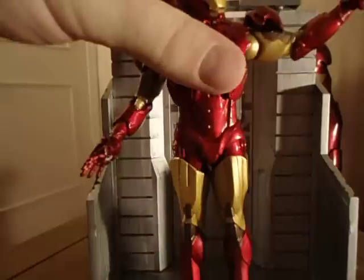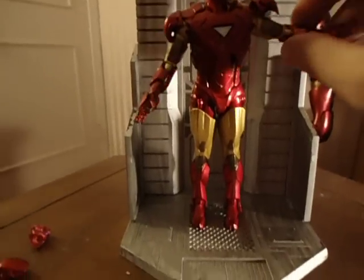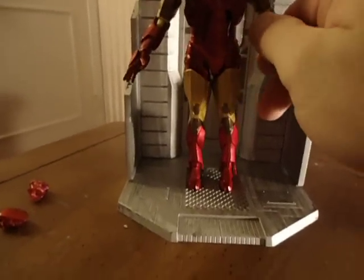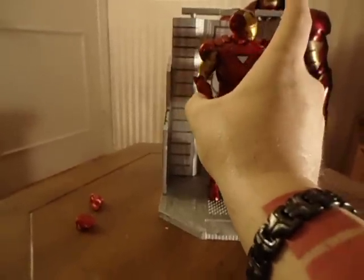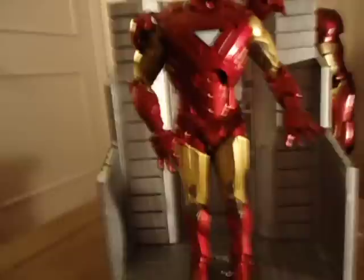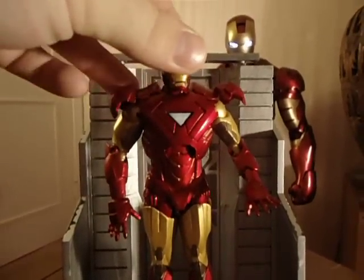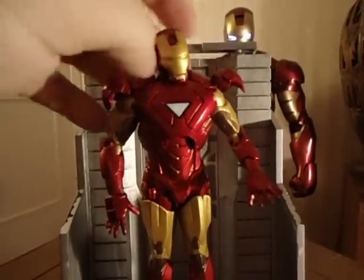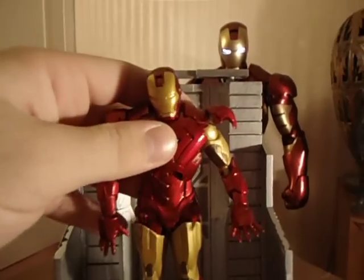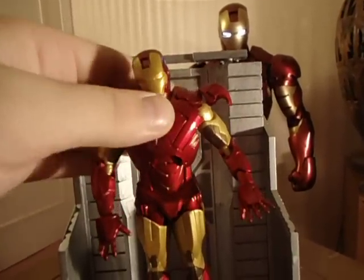He's got some movement to him. His arms can go down flat against his body. His head rotates 360 degrees. At his torso, he does bend over a little bit.